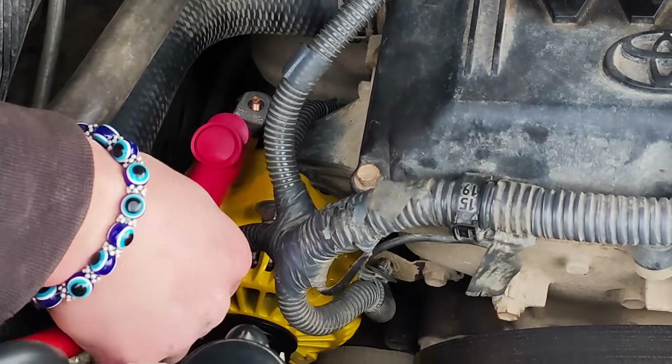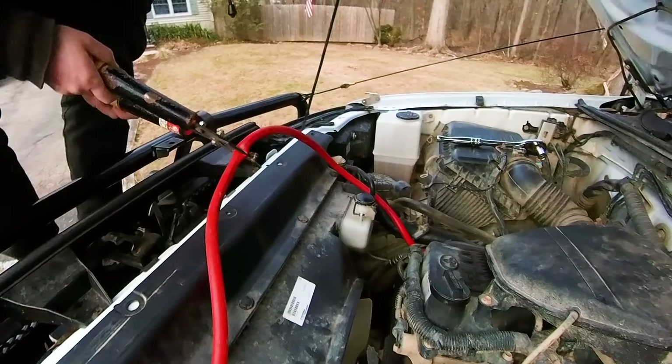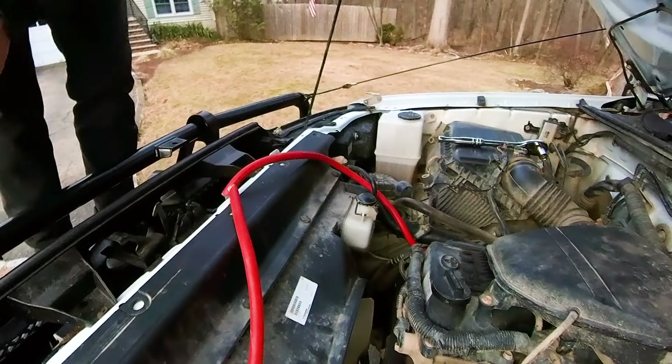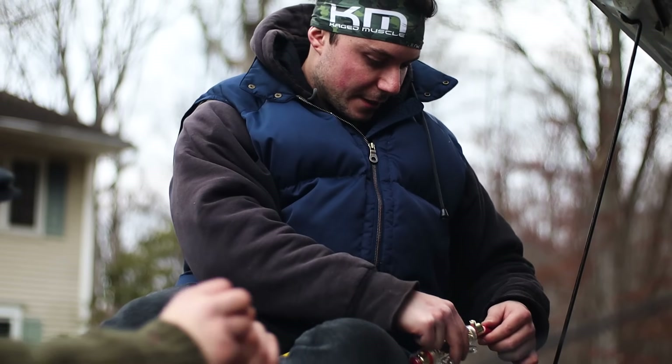Then you put the stock positive wire onto the alternator post and the new big wire on top. You just want to run your wiring over to your battery, figure out where you want to set up your fuse, and then you're going to have to make two cuts to connect into your fuse.